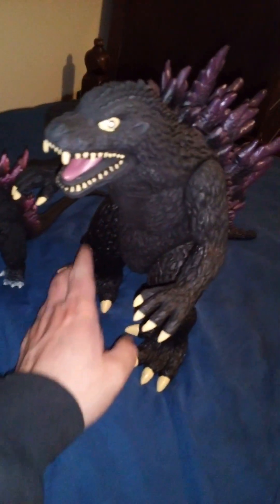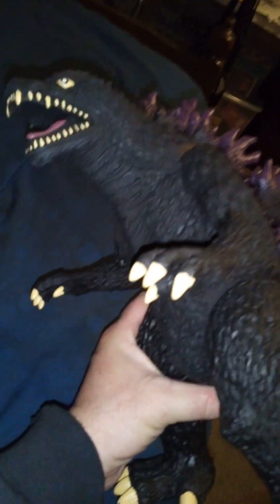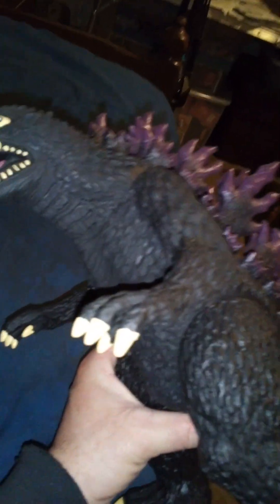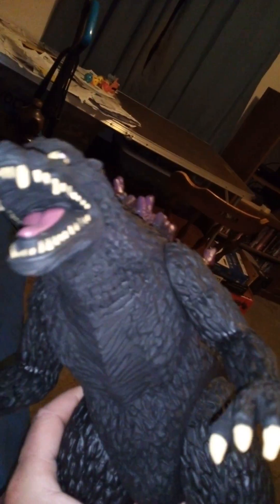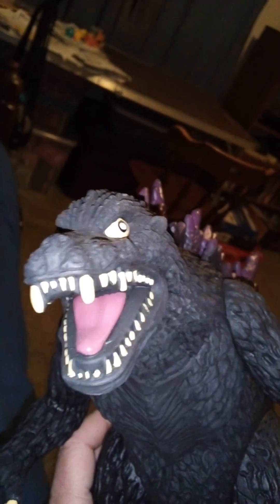Saving the best for last — this guy here is an oversized Chinese knockoff of the Bandai Creations Godzilla Millennium figure. Look at the way they made his eyes — they're painted looking off in different directions, which is kind of goofy looking. Again, nothing I can't fix.